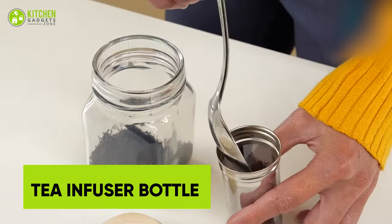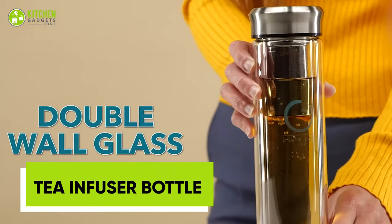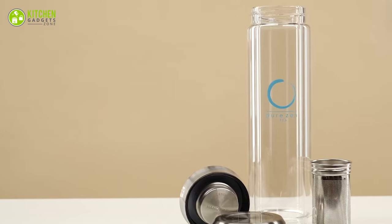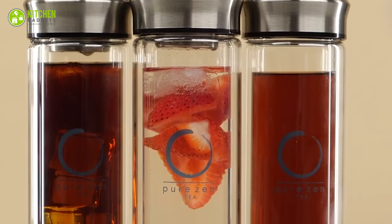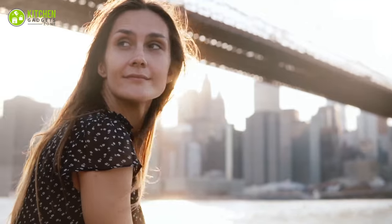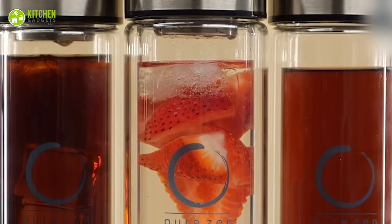Sip your way to serenity with the Pure Zen Tea Tumbler. This double-walled glass tea mug is the perfect way to enjoy your favorite loose-leaf tea or fruit-infused water on-the-go. Its stainless steel filter ensures that your tea is always pure and delicious, while the leak-proof strainer keeps leaves and fruit bits contained. Whether you're at work, on-the-go, or just looking for a moment of peace, this is your companion. Relax, unwind, and savor every sip.